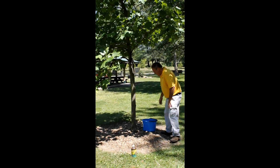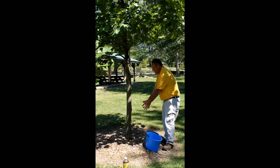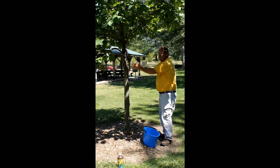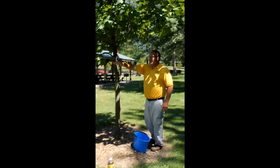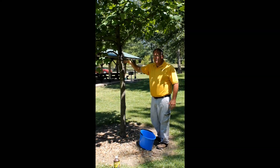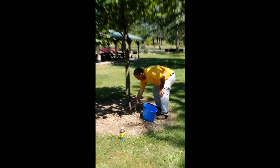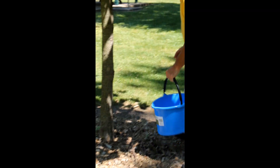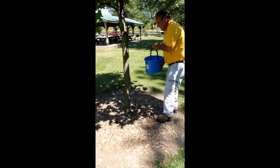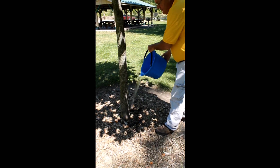The drench application is important — the systemic material will be absorbed by the roots of the tree and then taken up through the vascular system to provide control. We cannot do a topical spray on these scale insects right now and have any efficacy. To start the drench, pull back the mulch and make sure it's away from the tree. This is an insecticide, but it won't damage ornamentals like hostas in a nearby flower bed.